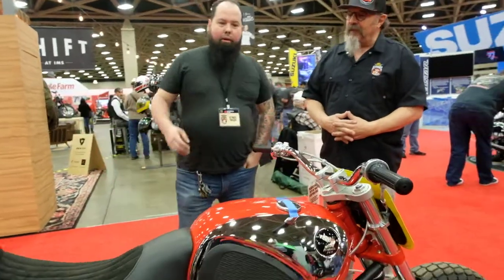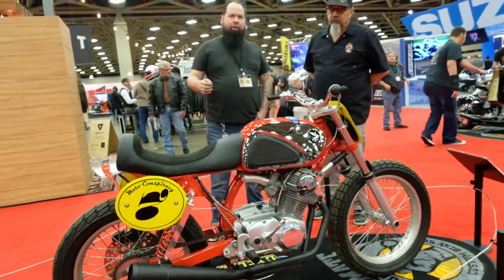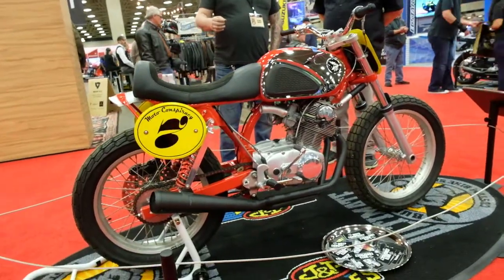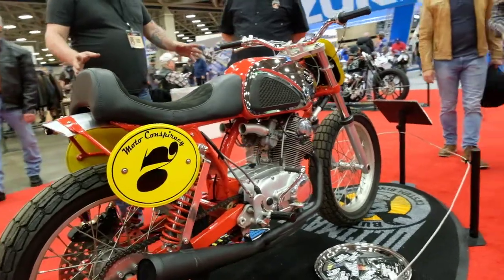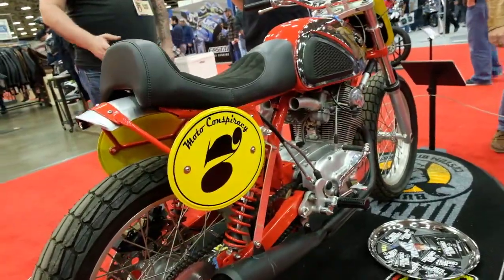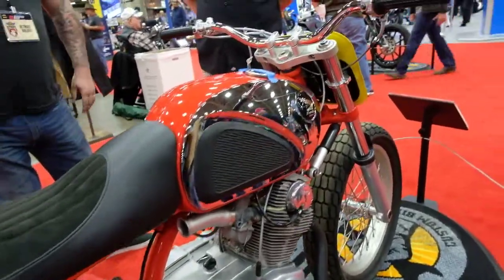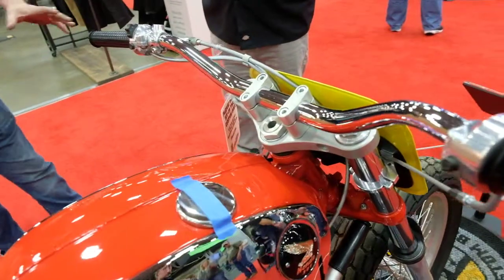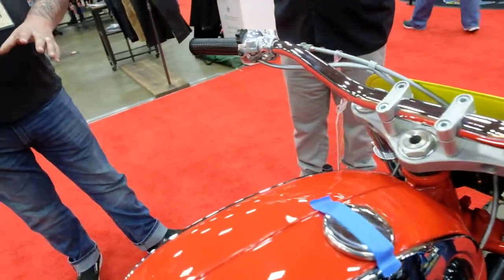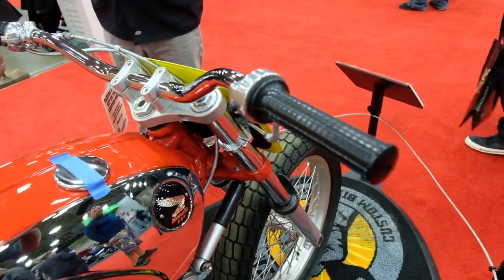This is basically a 1964 Honda CB77. Long story short on this bike — I've always kind of liked the flat track look, but Honda didn't really have a flat track program back in the 60s; they had a street racing program. So basically I took their street racing parts and built basically a flat track bike out of it.